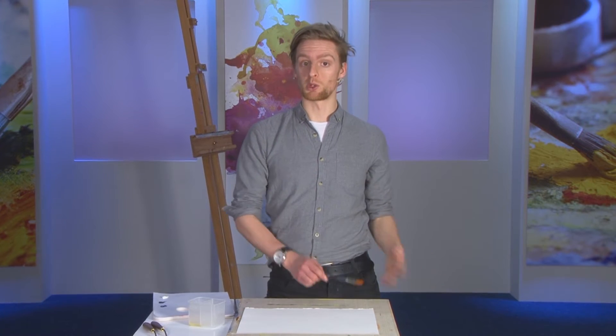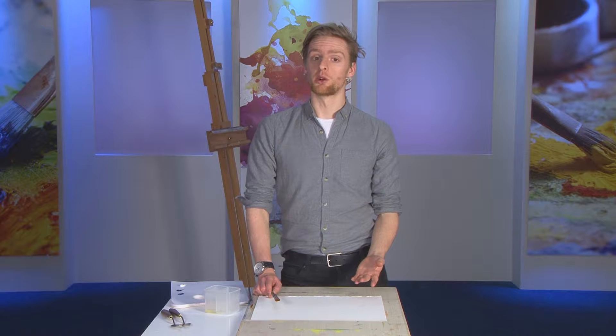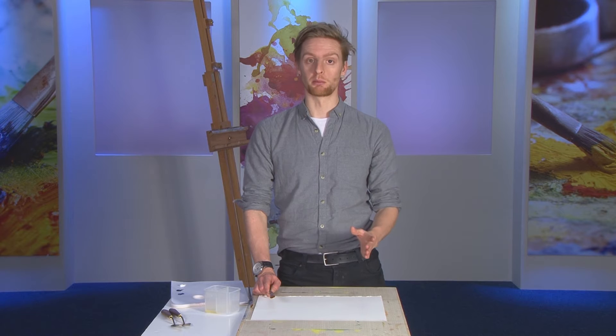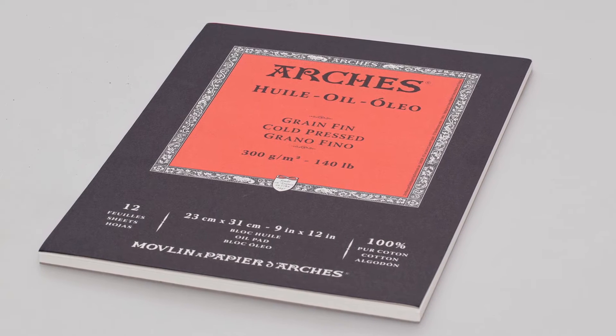If you are travelling somewhere and you want to work with oils, paper is lightweight, it's easy to carry and it's also useful for perhaps practicing paintings on before committing to a big canvas or a board. So this is Arches oil paper — it's a 300 gram, very thick, textured oil paper ideal for all sorts of applications.